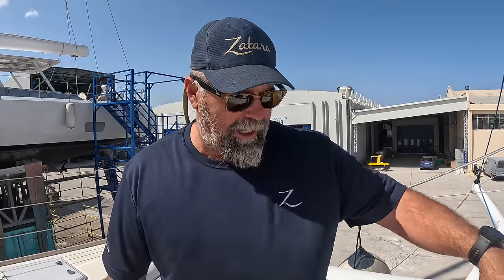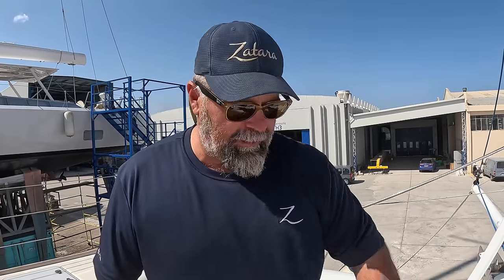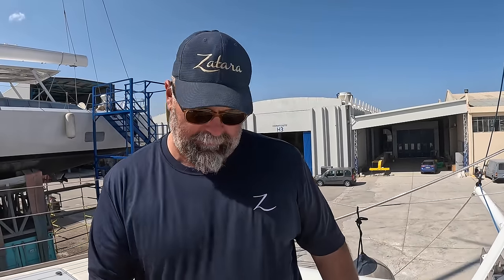One of the reasons we went Chrome Mocks chain is because of castling — where the chain starts to castle up and pile up in the chain box. Chrome Mocks chain won't do that. It'll uncastle itself because it's so slippery, it doesn't stick to itself and just keeps falling, so you don't have castling in your chain box. That is a big plus, and it just looks great. Thank you Chrome Mocks — what a wonderful chain, we love it.